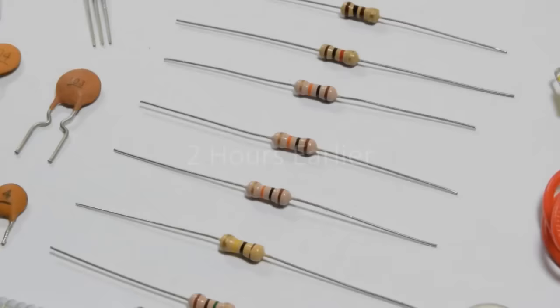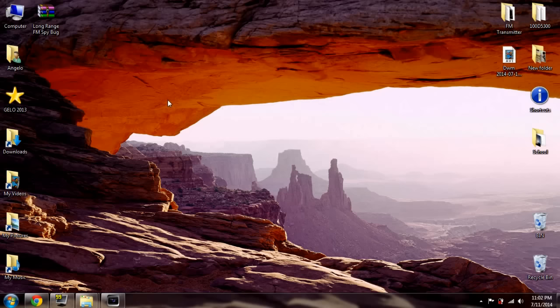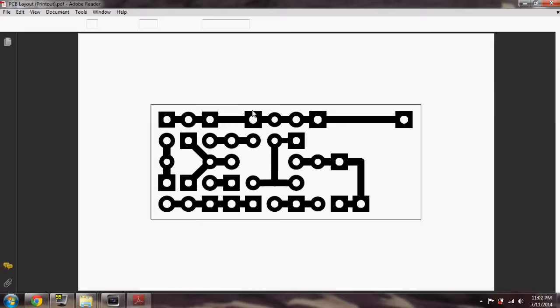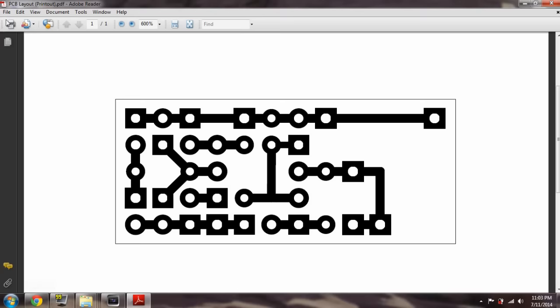Head over to your local Radio Shack store to buy some parts. You'll also need a soldering iron. If you want to fabricate a custom PCB for this project, there's a link to the downloadable file below this video. It's compressed in a zip file, so you'll have to extract it on your desktop. The folder includes a schematic diagram, the raw Fritzing PCB file, and a printable PDF with a fixed layout size.